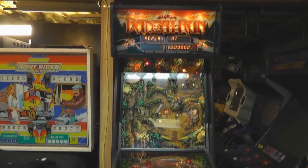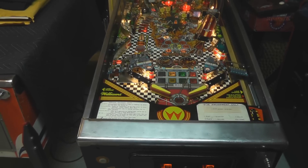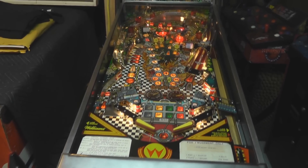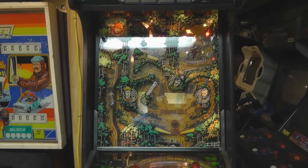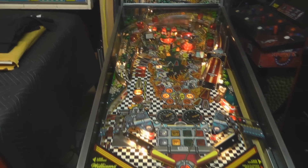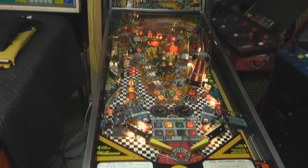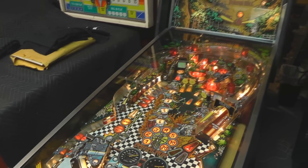This is Banzai Run. A lot of people say this game is very famous — with Pat Lawlor being the designer, it was one of his first designs that he ever did. He wanted to go big, he wanted to do something that stood out, so of course he did a two-tier playfield, which made it very, very popular.